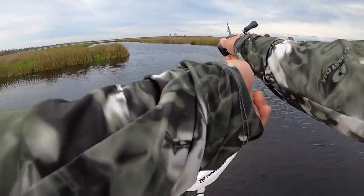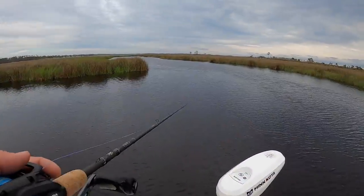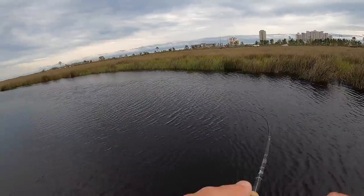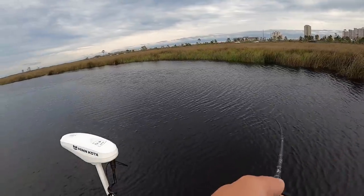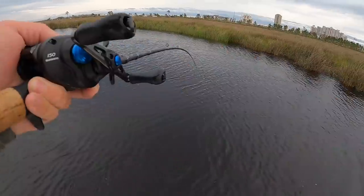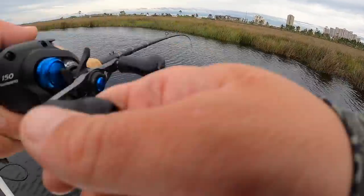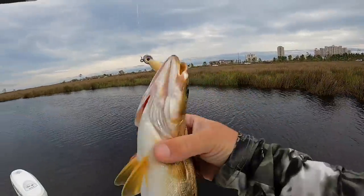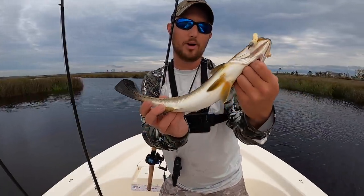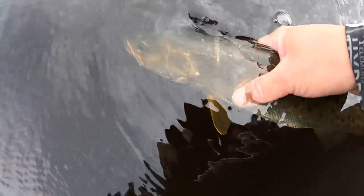There's another one — oh yeah, there we go, get a good hook set on it. It ain't big by any means but I switched over to the Gulp Jerk Shad and now the fish are biting. That's a trout it looks like — yeah, that's a beautiful speckled trout! Check out that beautiful speckled trout on the Berkeley Gulp Jerk Shad. It isn't a keeper so we're going to let it go. That was a redfish and a speckled trout literally back to back on this Berkeley Gulp bait — man does it make a difference.